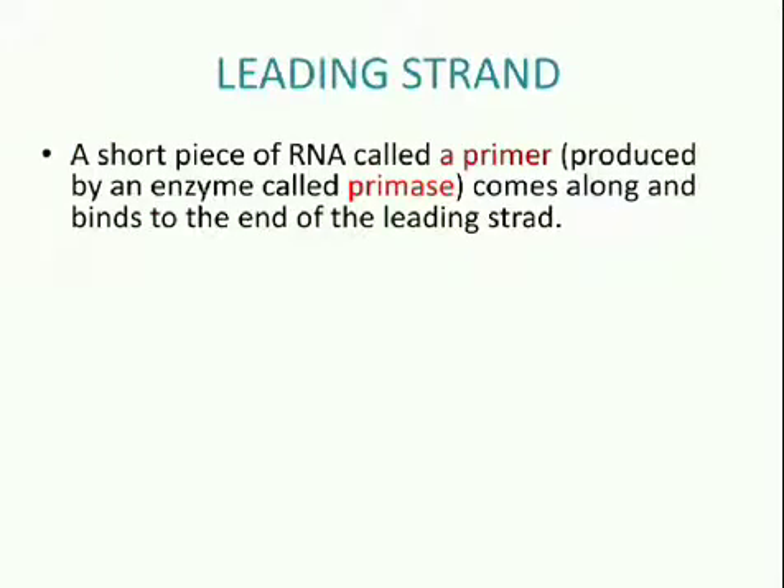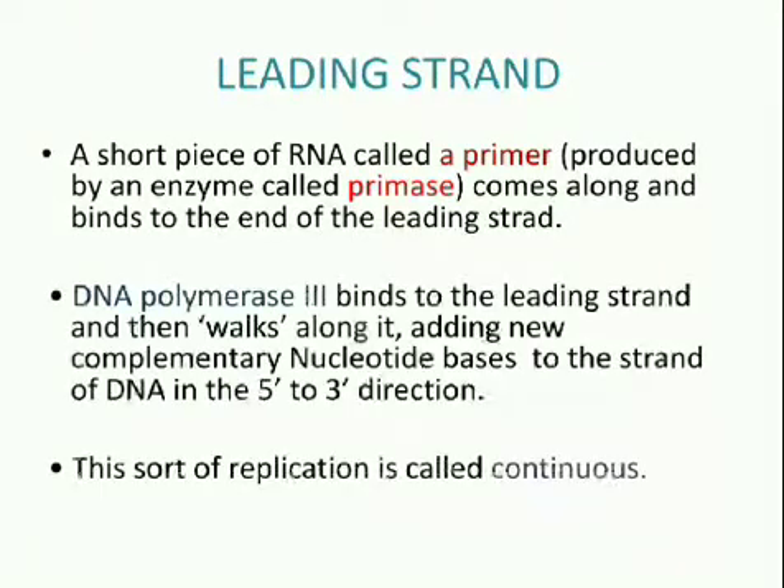Leading strand: A short piece of RNA called a primer, produced by an enzyme called primase, comes along and binds to the end of the leading strand. The primer acts as the starting point for DNA synthesis. DNA polymerase III binds to the leading strand and then walks along it, adding new complementary nucleotide bases A, C, G and T to the strand of DNA in the 5' to 3' direction.